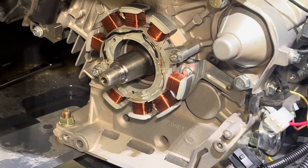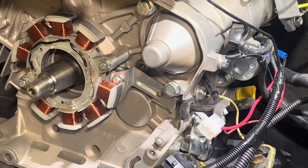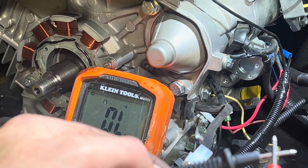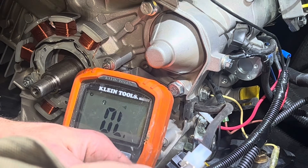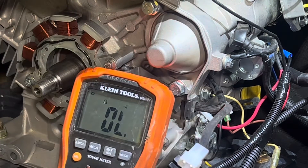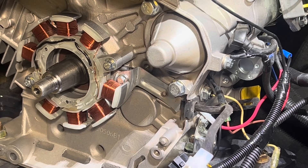I went back to the plug, put my meter on resistance mode, and tested across the two pins — and it looks like we have good continuity. So instead of ordering a new alternator, I can go ahead and reinstall the flywheel, torque everything back to spec, and that should liven up my charging system.